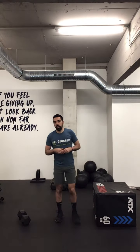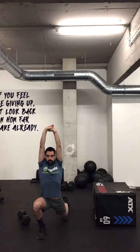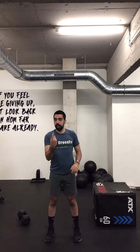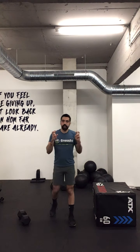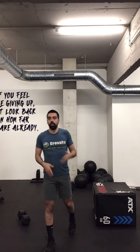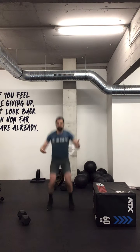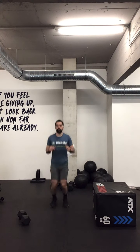Right after those ankle rocks, we're going to do 5 active Samson plus an air squat. That means I go into a lunge, put my hands over my ears, stretch forward, then go to the other side the same way, and then do a front squat — sorry, one leg. So one lunge, one lunge, and an air squat — that's one rep. We do 5 of those. Then we do 30 mini tuck jumps. It's 'mini' because we're still warming up; keep your knees a bit lower rather than going all the way up.